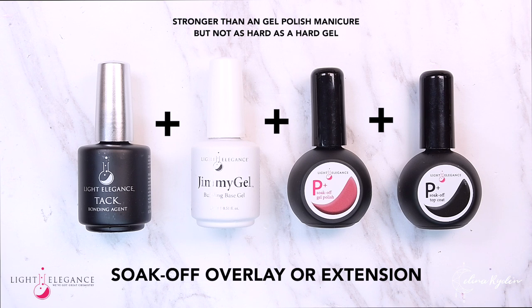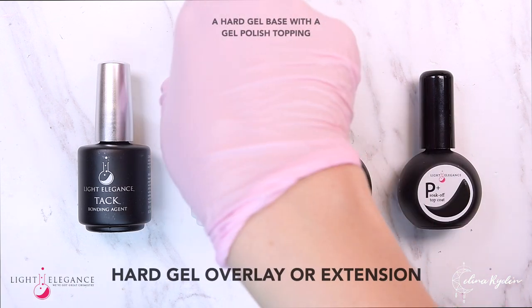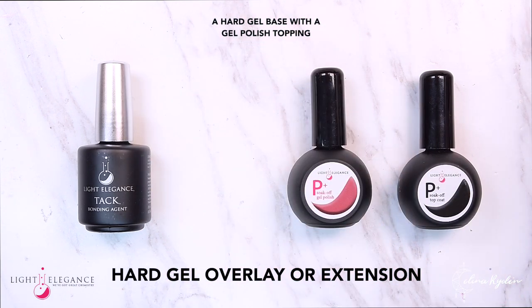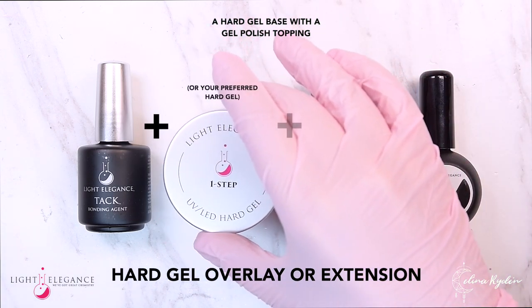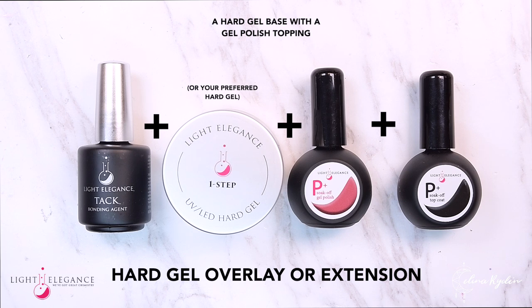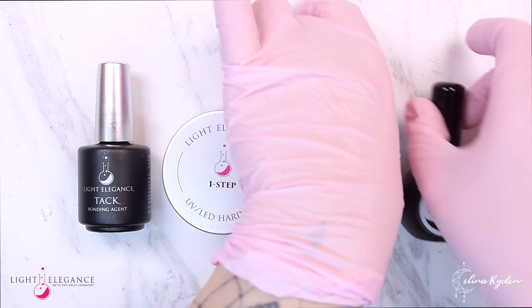Tack is actually optional, but use it if you want to wear the nails a little bit longer. For a hard gel overlay or extension, go in with Tack, One Step, the color, and the Top Gloss. In this case, Tack is not optional and should be part of the service for maximum adhesion.